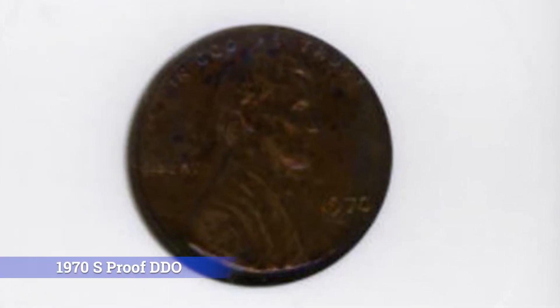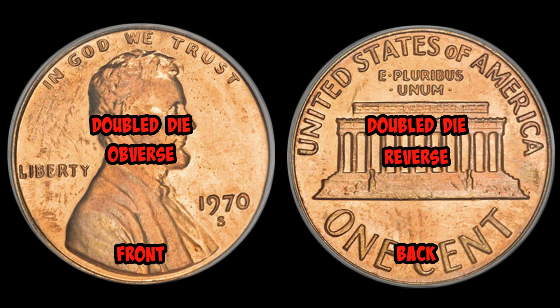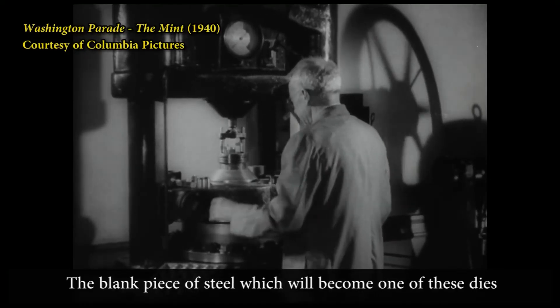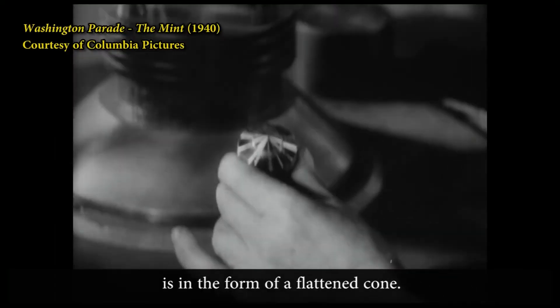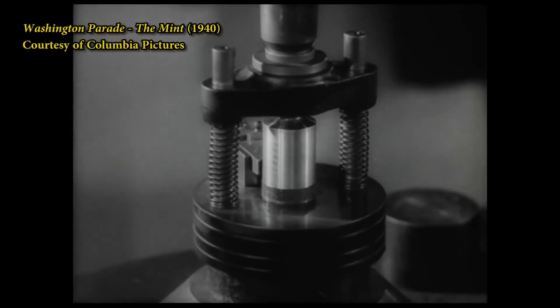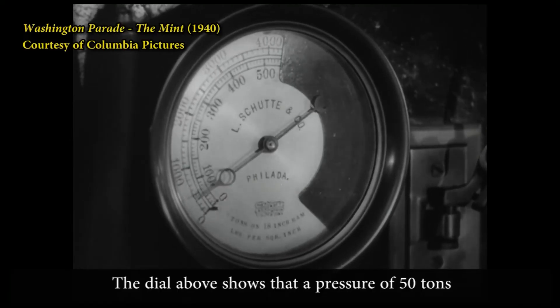Because this double die is on the front of the coin, it's called a DDO or double die obverse. If the doubling was on the back of the coin it would be called a double die reverse. A double die isn't caused by the die rotating when it stamps the planchet. The doubling is imprinted onto the die when there's rotation in between strikes with the hub when the die is being created. Because the die actually contains this error, every single penny minted during the life of that particular die will contain this error.